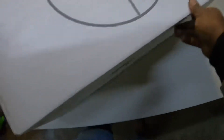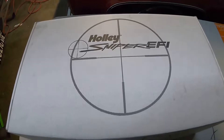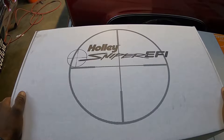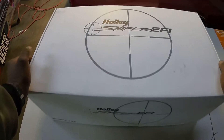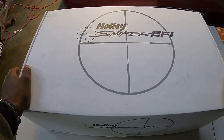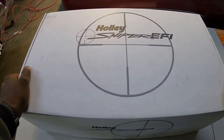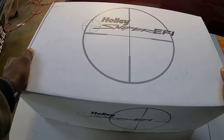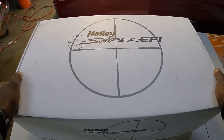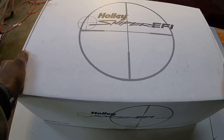Welcome back YouTube. Today I'm going to try my best to do an unboxing — I think this is my first time doing an unboxing. I'm going to try to explain to you why, if I was to suggest or recommend an EFI setup on an older vehicle with a first-gen small-block Chevy, why I would choose the Holley Sniper EFI over a lot of other different options. Everybody has their own opinion, but this is mine.